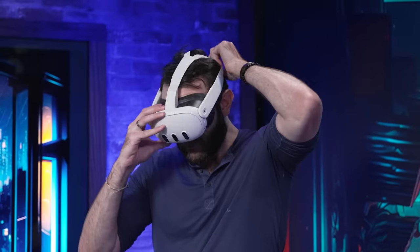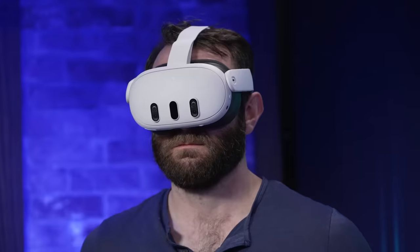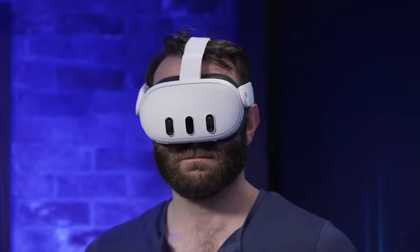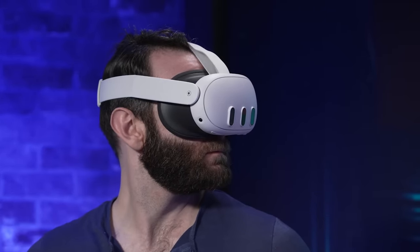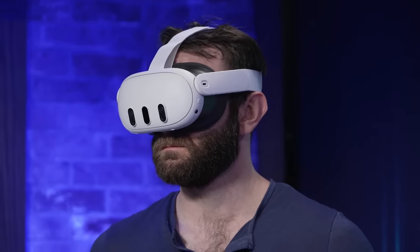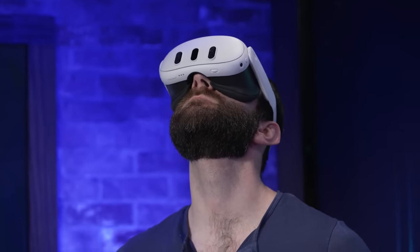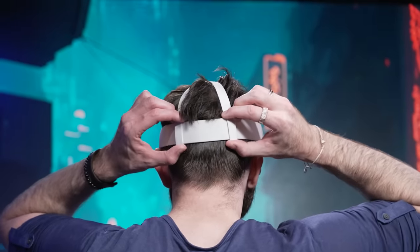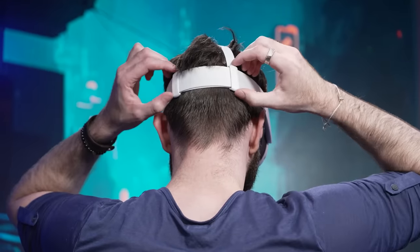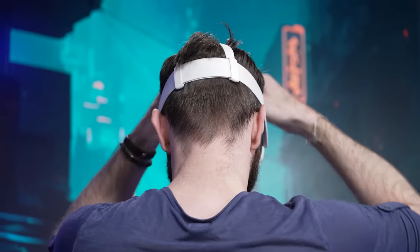On a positive note, the ergonomics have been improved. The Quest 2 isn't the most comfortable headset for long gaming sessions because the facial interface is pressed against your temples and cheeks, which isn't nearly as comfortable as the PSVR 2's Halo-style headstrap that rests on top of your head. The Quest 3 still carries the same weight, but it protrudes from your head by about an inch less, which means it feels less front-heavy. The soft cloth headstrap has also been redesigned so it's easier to adjust and does a good job keeping the headset firmly in place without applying too much pressure, even during intense Beat Saber sessions.